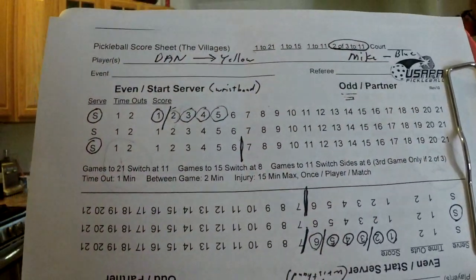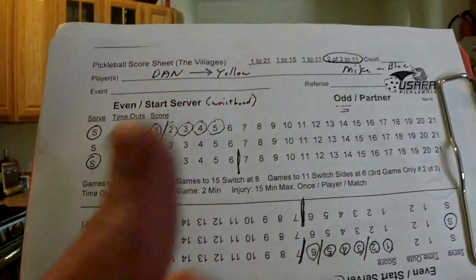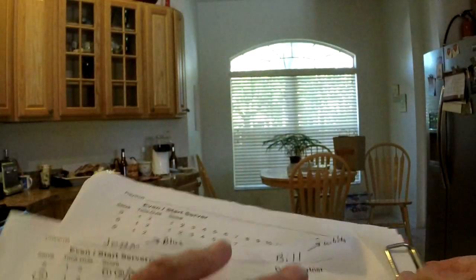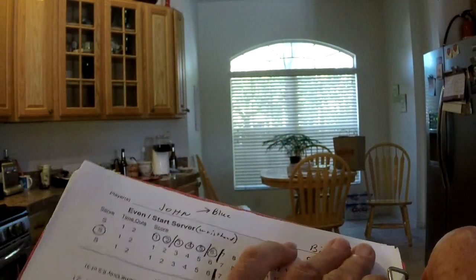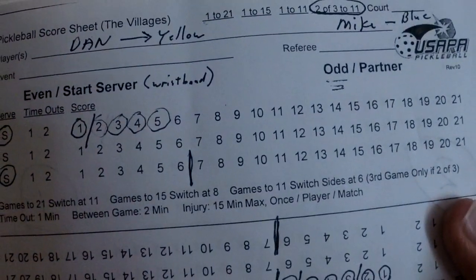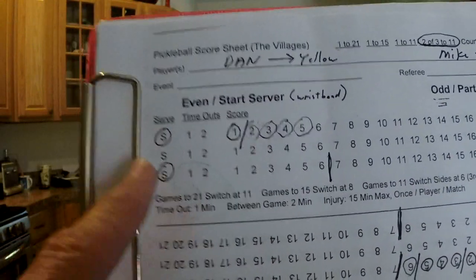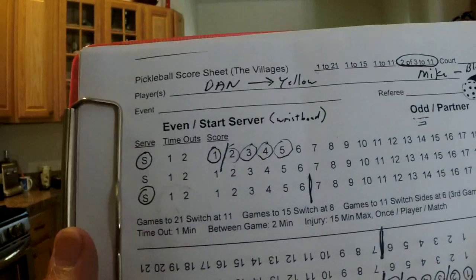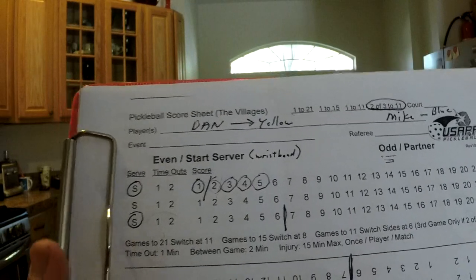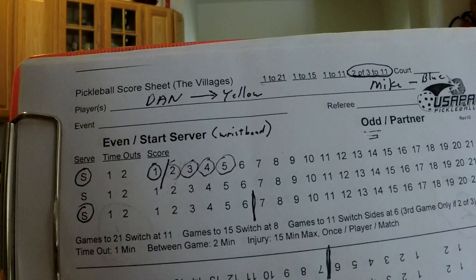If after the coin toss they're on the incorrect side — so Dan and Mike are going to serve but they're to my left — all you have to do before the game starts is just switch the sheet around. Now Dan and Mike, who are the serving team, are to my left, which is the correct side — that's where the clip is. The clip in conjunction with the even and odd is the magic of this score sheet.